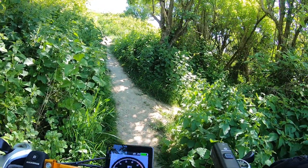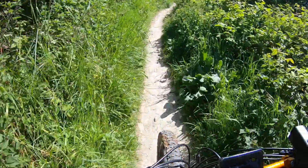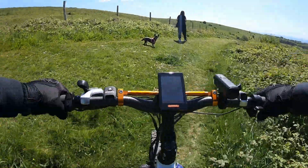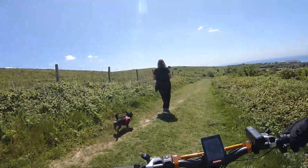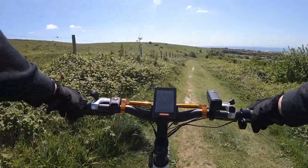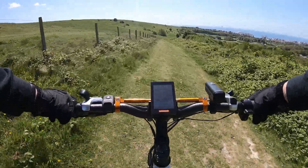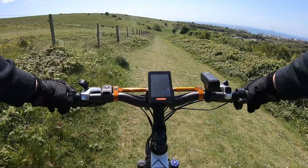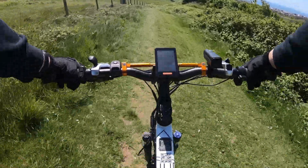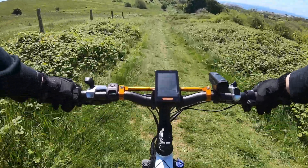I'm going to attempt to ride up here - I don't know if we're going to be able to, but let's see. There we go! That was definitely the path we took before, but instead of getting cut up as much as last time, this time I've got about a million stings on my ankle. We do what we've got to do for the content.